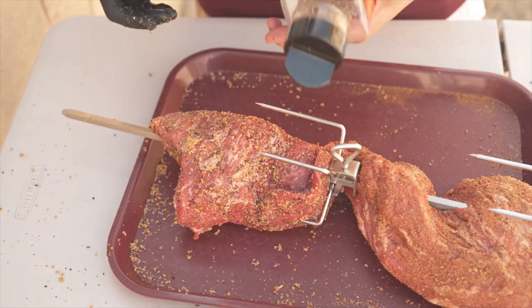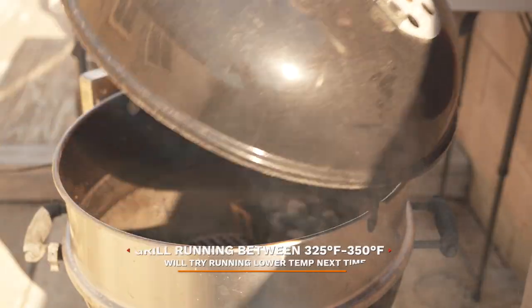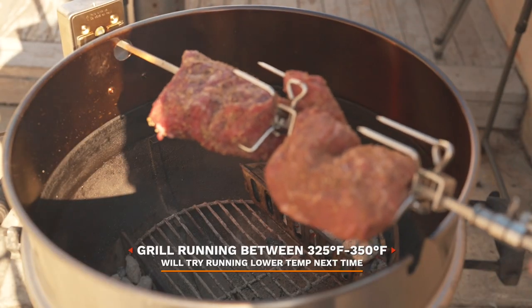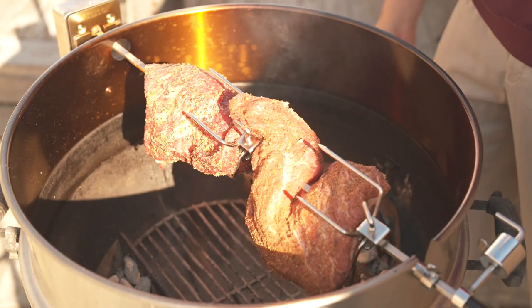And there we have it. A quick little rub touch-up and we're ready to cook. Now that our kettle is up to temperature, let's place in our tri-tip. Once set, let's start spinning.